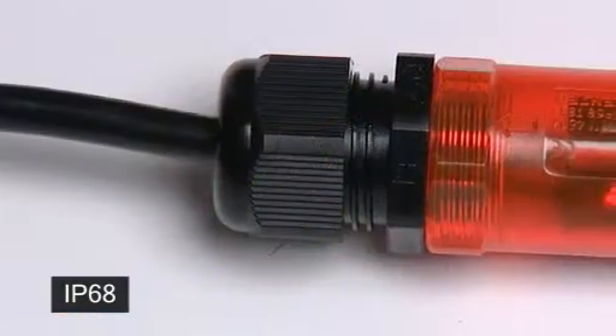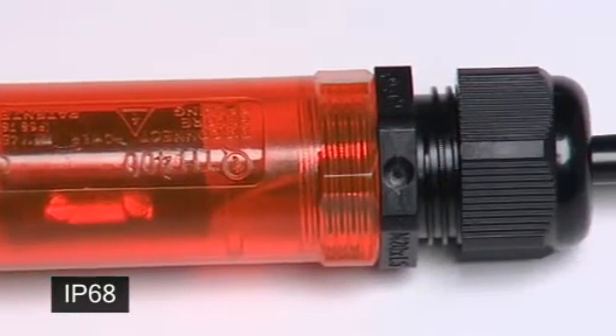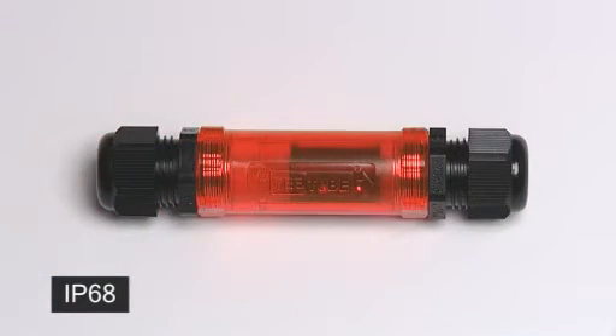The T-Tube is one of a number of products that make up the T family range. Each offers high levels of protection and an aesthetic finish. Connections are quick and easy.